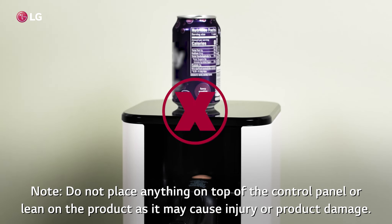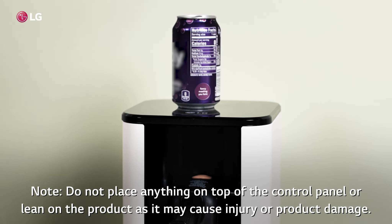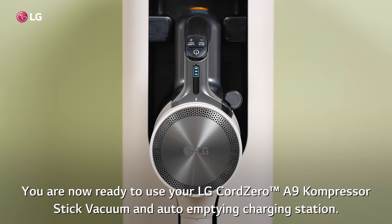Do not place anything on top of the control panel or lean on the product as it may cause injury or product damage. You are now ready to use your LG Cord Zero A9 compressor stick vacuum and auto-empty charging station.